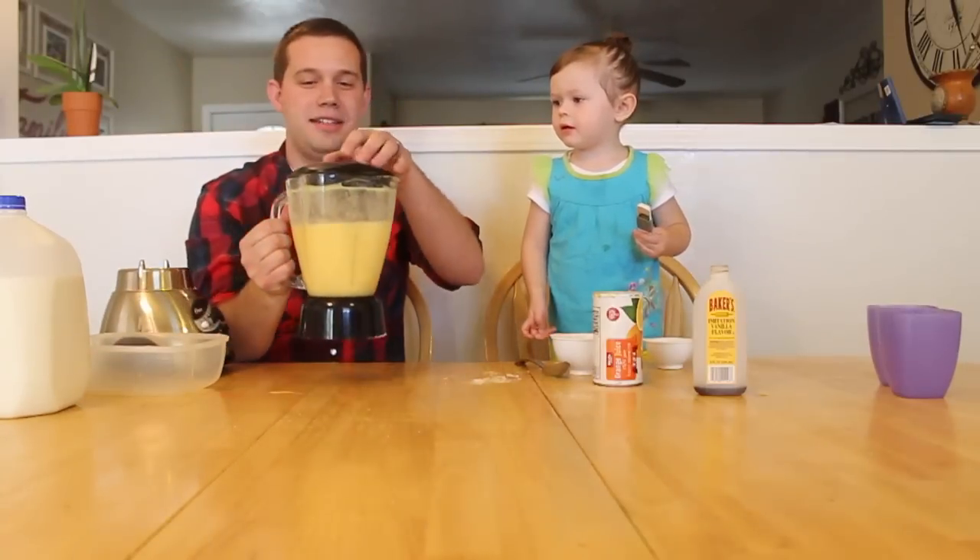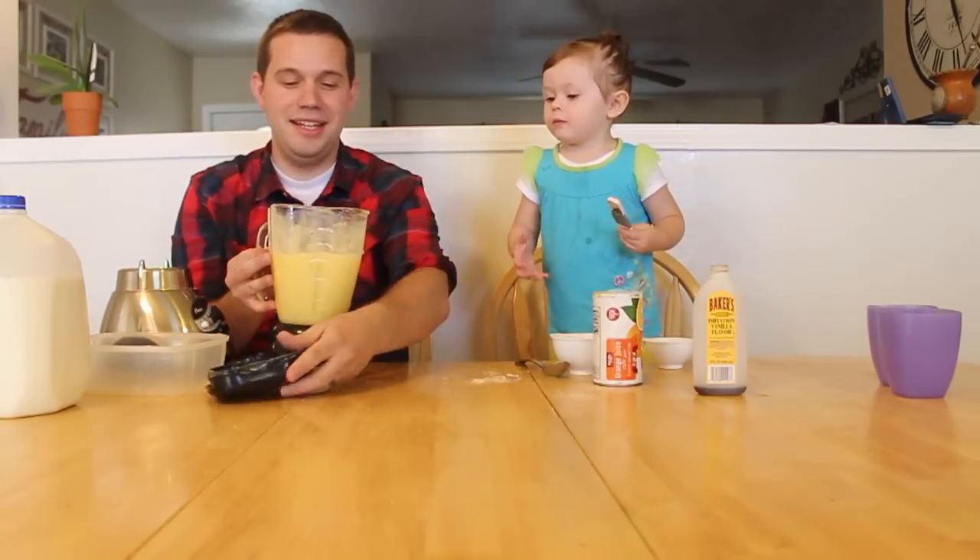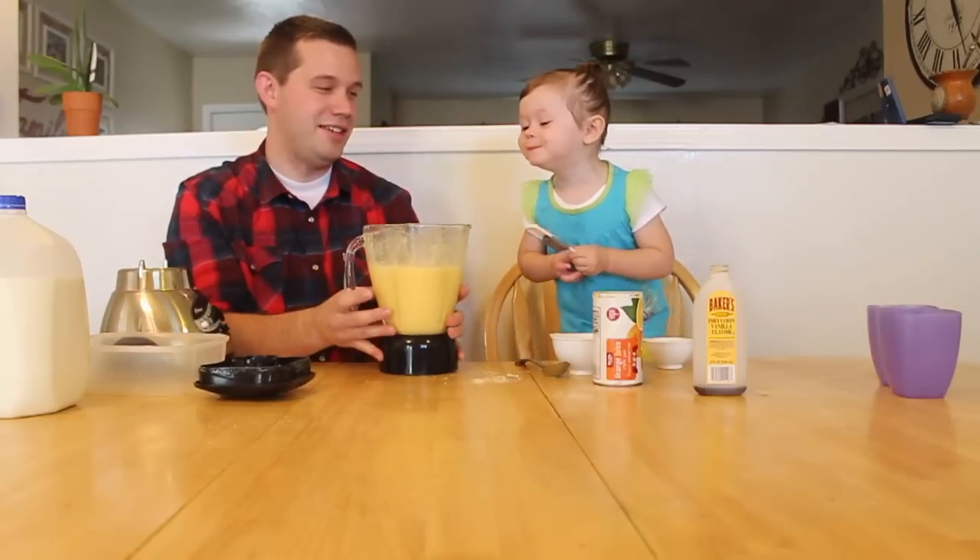There it is — and that takes about, that's like a two-minute recipe. Really easy, really fun to do. Do you want to drink it?